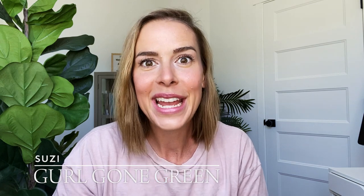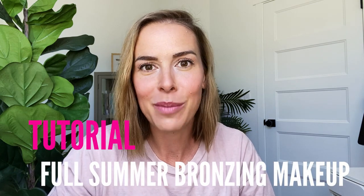Hey, welcome back to my channel. My name is Suzy from the blog Girl Gone Green, and today I'm doing a full summer bronzy makeup tutorial.